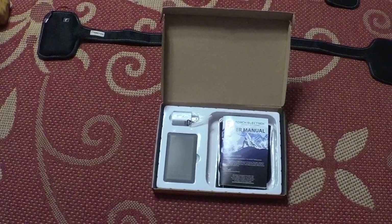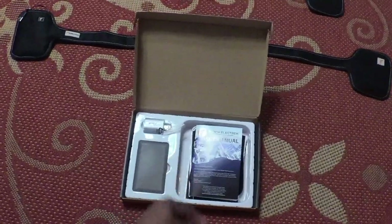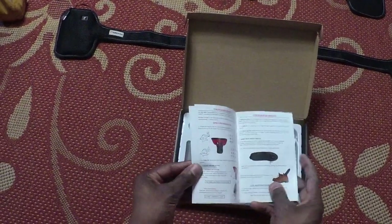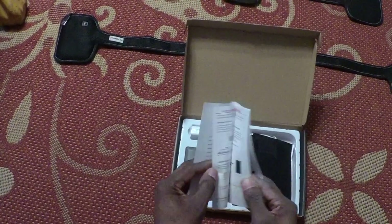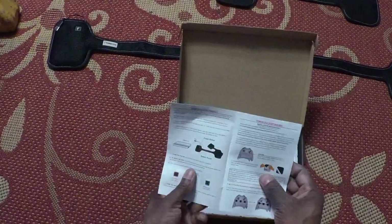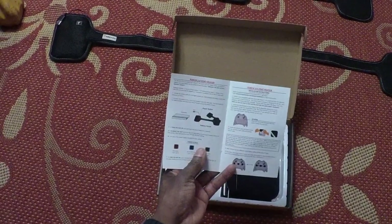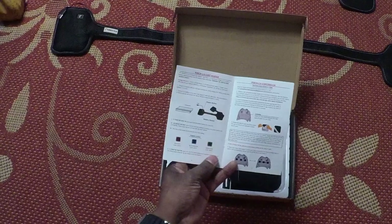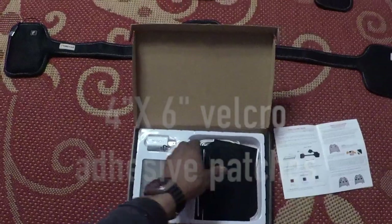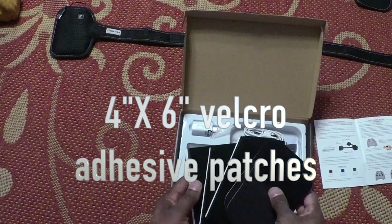Inside the box you get your choice of size — small, medium, or large — and this one is the small. Every box will come with a user manual that has instructions for the different items they sell. We're going to concern ourselves with the Torque 2.0 coat heater, as outlined on pages 6 and 7 of the owner's manual.